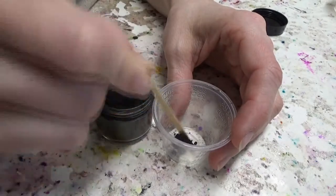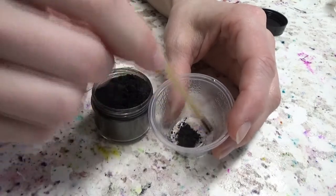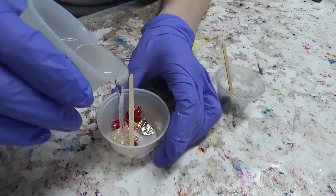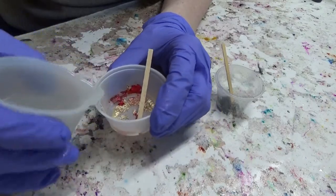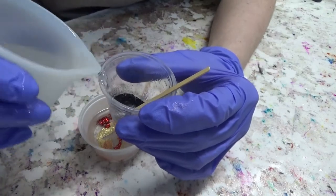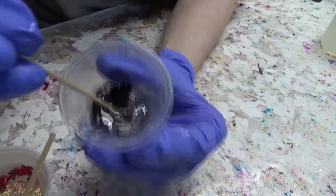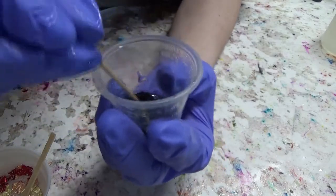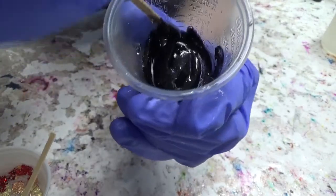The big thing with doing a mica drop is using a lot of mica. Mica is a rock, so it's heavier than resin. Normally it's fine enough that it stays suspended and doesn't really affect how heavy the resin is, but in this case we want it to be a little bit heavier, so we're gonna use a lot of mica with a little amount of resin. You can tell there's enough mica when some of it sticks to the bottom of the mixing cup when you scrape along it with your stir stick.